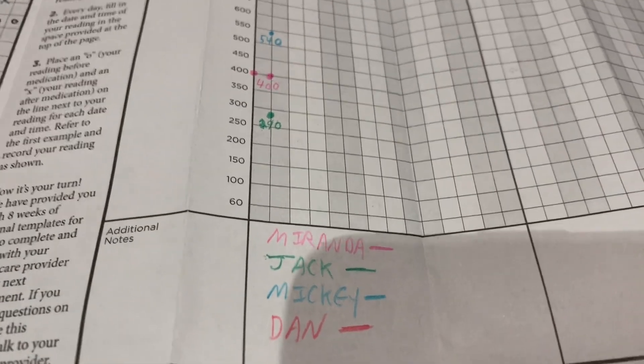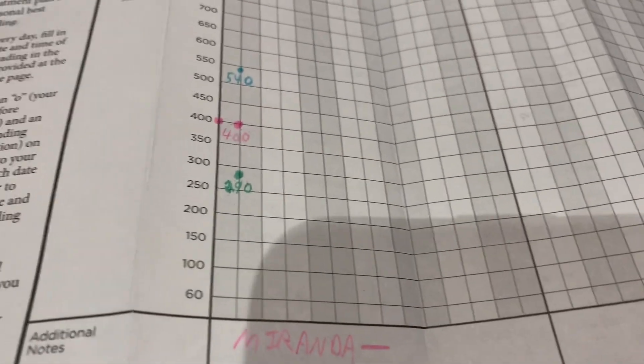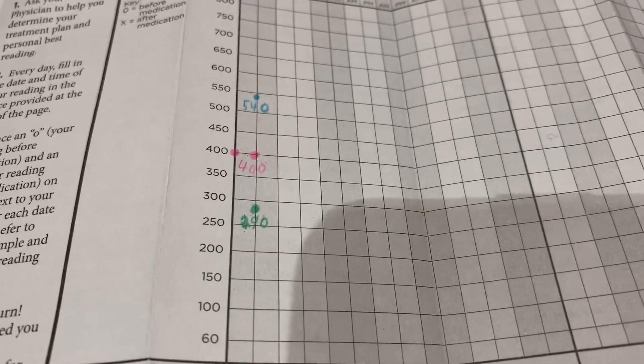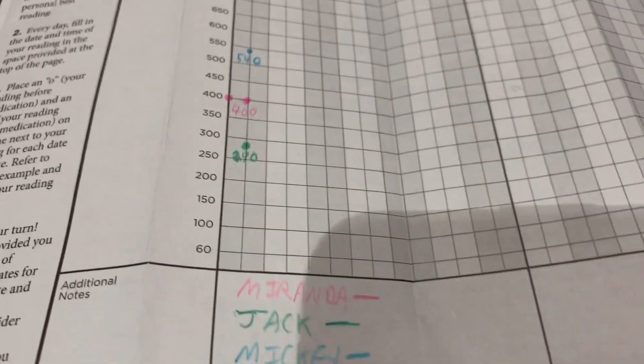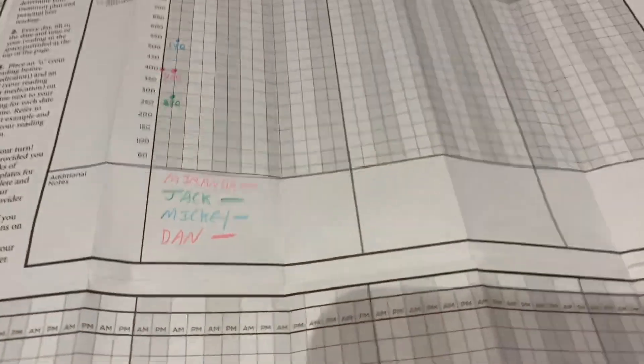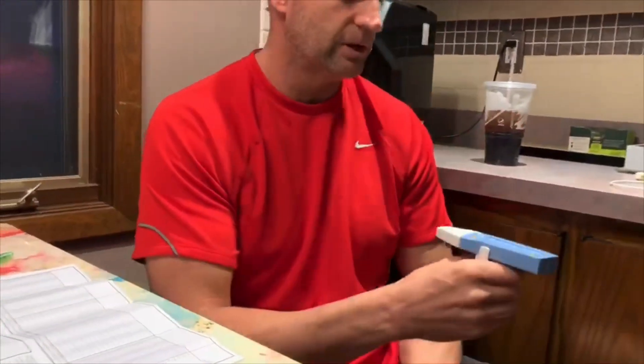So far, Miranda's got 400, Mickey's got 540, and Jack's got 390. Now Dad is going to try. We're going to start charting every day and see if we notice any increases or decreases. I haven't done this in a couple years, but I want to start doing this every flu season. Let's see the best we can do.